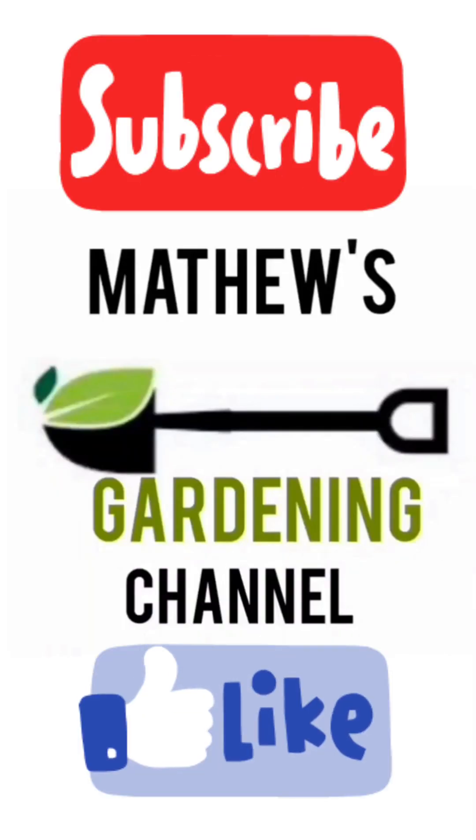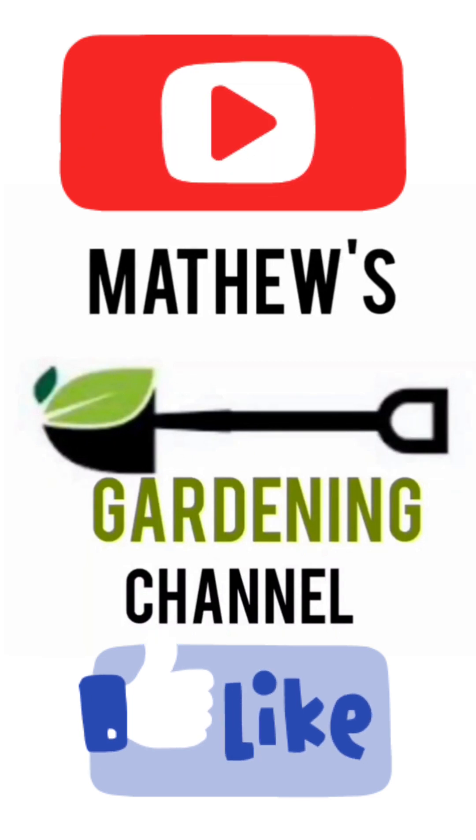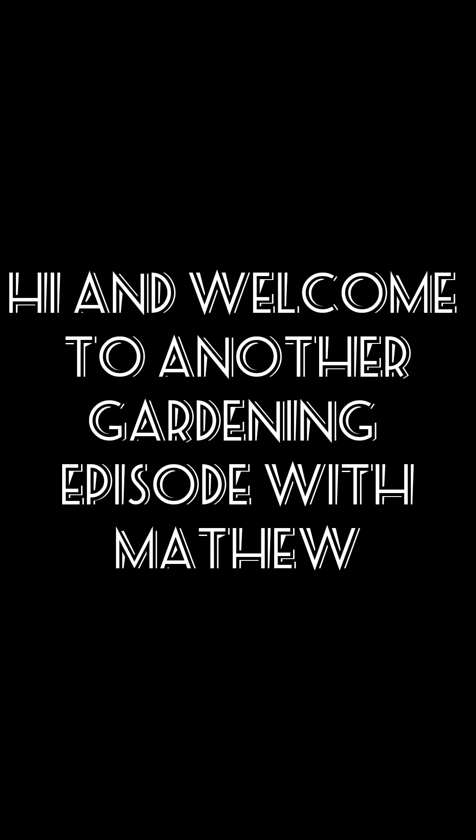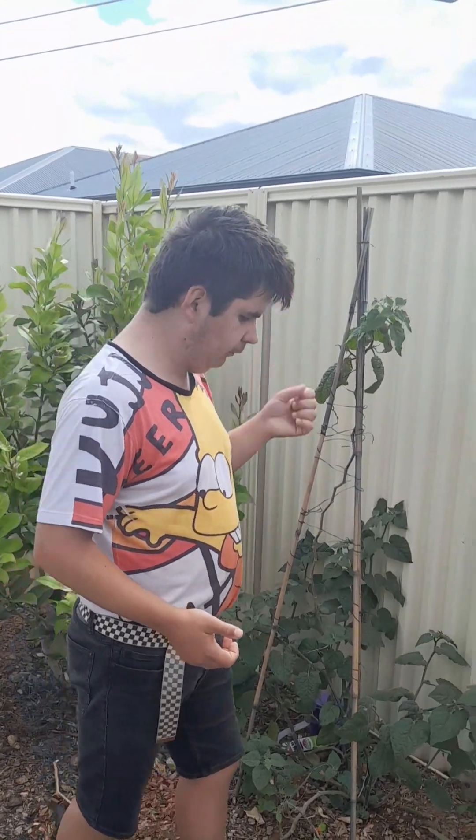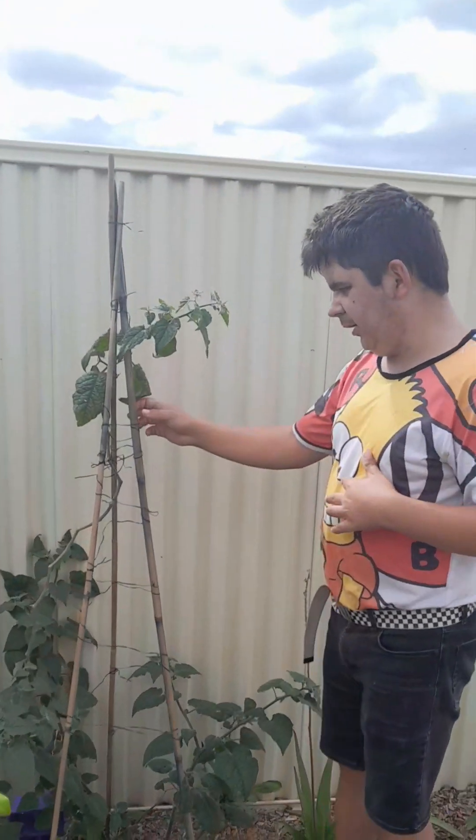Hi guys, in this video we're going to show you five steps in growing Cape Gooseberries. So in our five steps and five tips how to grow them, let's get into the video. This is a quick little short video on a gooseberry, so this is an introduction.